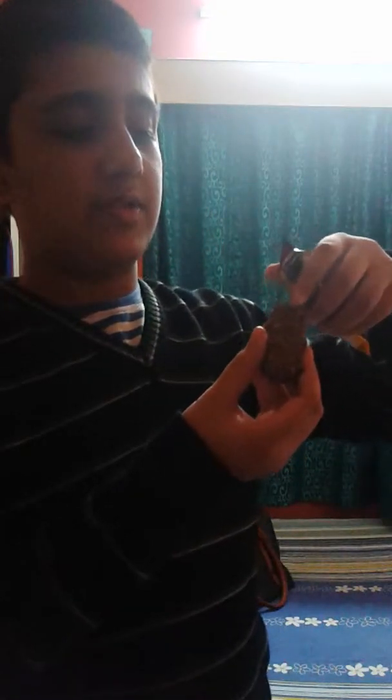Now let's try this. It looks full of nuts and it also looks very tasty. So I am going to try this now.